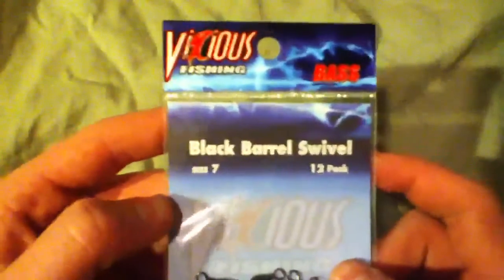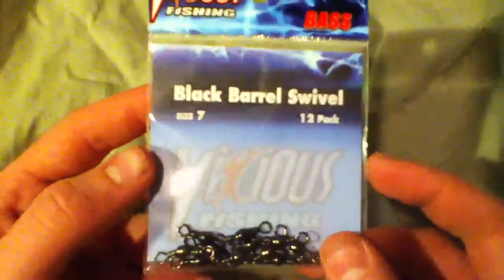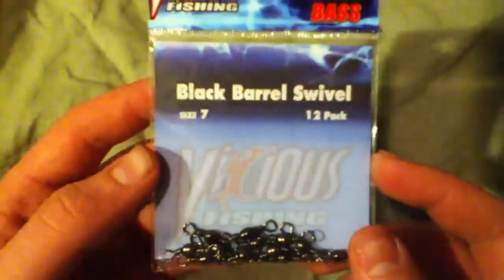I'll set that down, and then we will go to the Vicious Fishing Bass Black Barrel Swivel Size 7, 12 pack. I like the lightning design — it's very cool. Yeah, lightning.